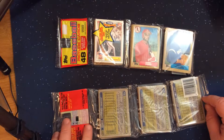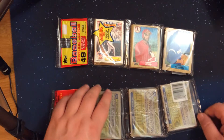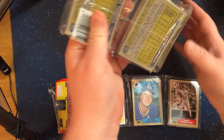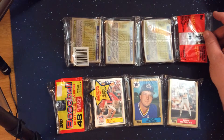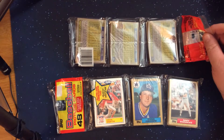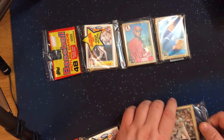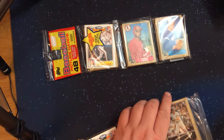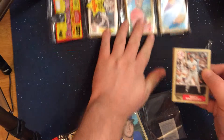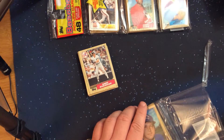Wally Joyner — that'll be a cup card. Howard Johnson was a pretty good player for the Mets. We'll start off by cutting these guys open so that we don't have to struggle with them throughout the video, and walk through the cards we pull, stopping with anybody that catches my eye as notable for one reason or another.